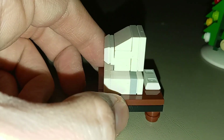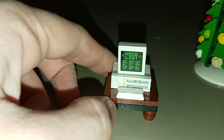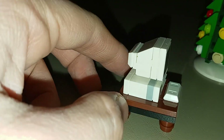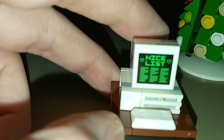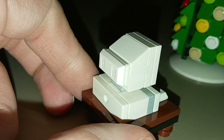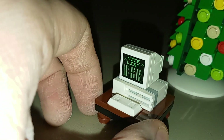Then we've got this desktop computer — kind of the old-fashioned, big blocky computer from like the 80s and 90s, and it looks really nice. The parts usage to create this model is really fantastic. It's very obvious what it is and it's shaped really well, with this ingot piece in light gray representing the keyboard. The nice list printed on the screen is a sticker, not a printed piece, but overall this looks really nice. I love the parts usage and the way they were able to create that shape with these pieces.